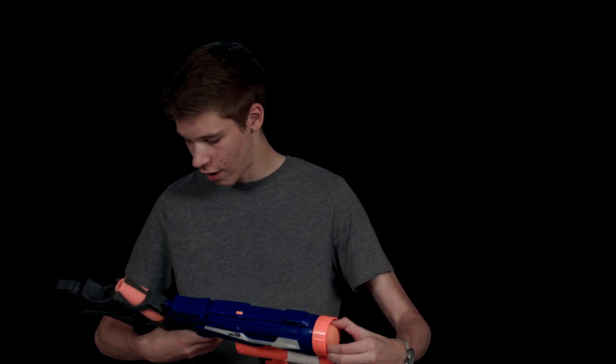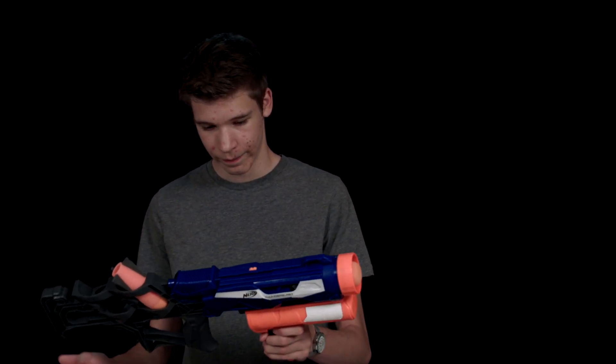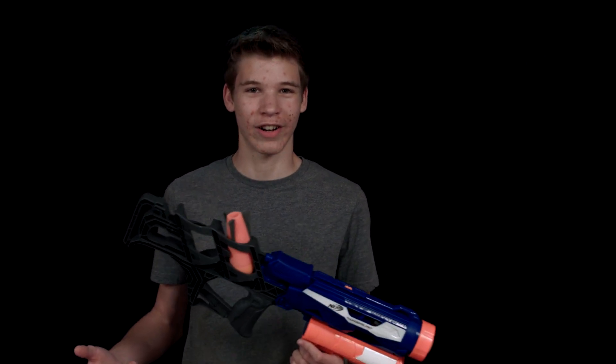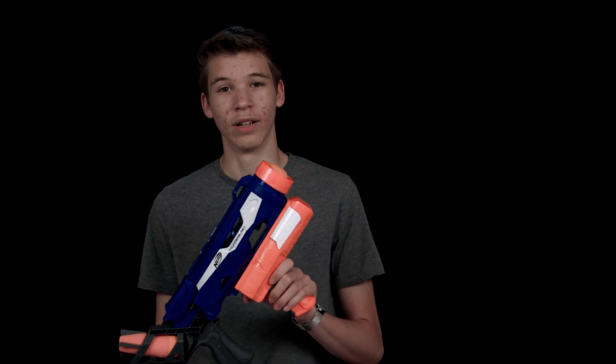For the pros and cons of this gun — first, the pros. This gun has some really good range, especially compared to the Demolisher rocket. It seems like you can shoot it pretty far. The stock is actually really sturdy — it's very nice that you can have it right up to your shoulder and it's not going to bend like some stocks will. Another pro is that it's a huge intimidating factor, because there's a rocket coming towards people. Some people will be afraid of it at short ranges, and this gun is just a really cool gun because it's a rocket launcher.